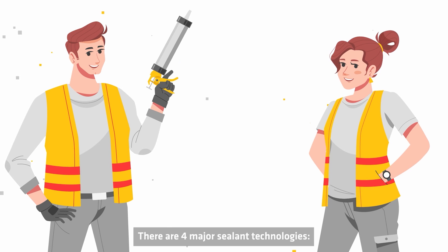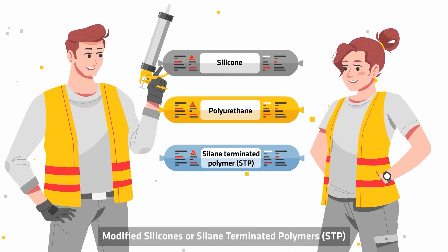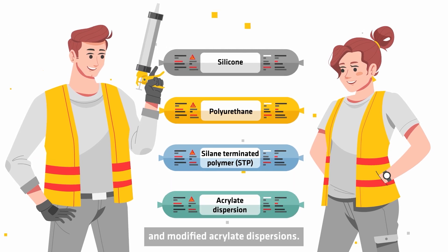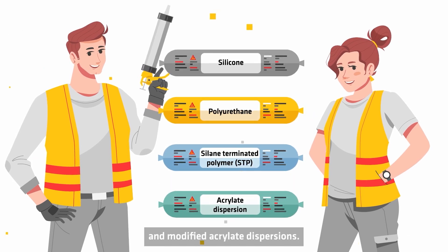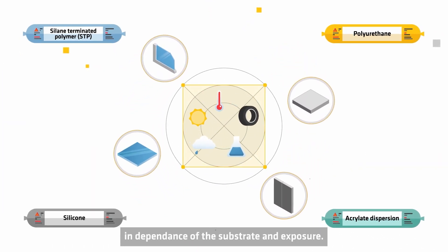There are four major sealant technologies: silicone, polyurethane, modified silicones or silyl-terminated polymers (STP), and modified acrylate dispersions. The technology is generally chosen in dependence of the substrate and exposure.